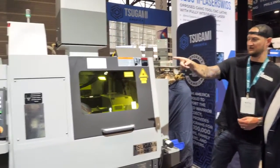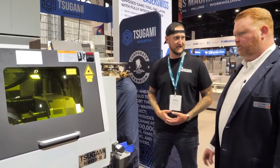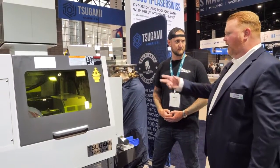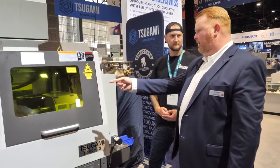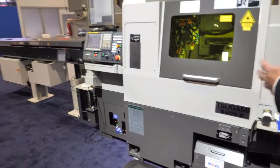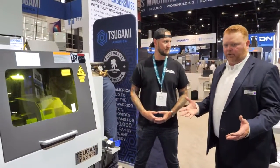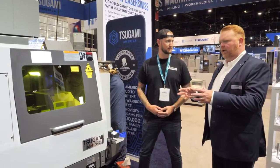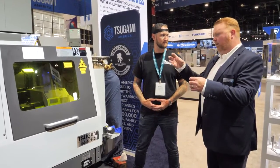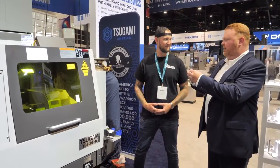With a big bar feeder like that, an operator doesn't need to be here much at all. This thing runs unattended day in, day out. You've got the magazine bar feeder feeding in stock, parts exit into the part catcher and down a conveyor belt outside the machine. We often integrate rotary collection tables for higher-capacity part storage. What's really unique about the application we're running today is we're making two separate parts by turning and laser cutting — the first part gets chucked in the subspindle while the main spindle makes the mating part.